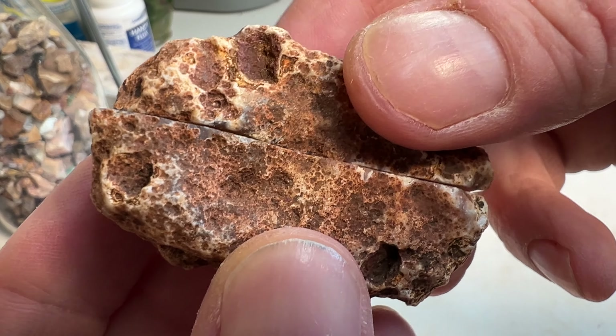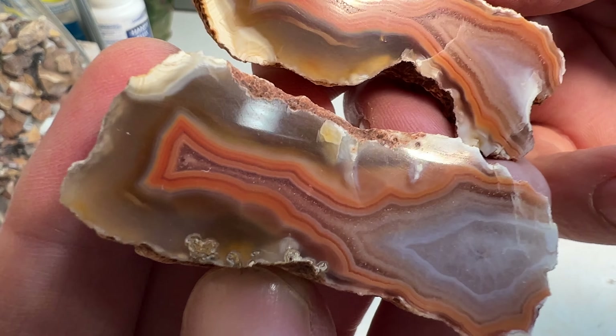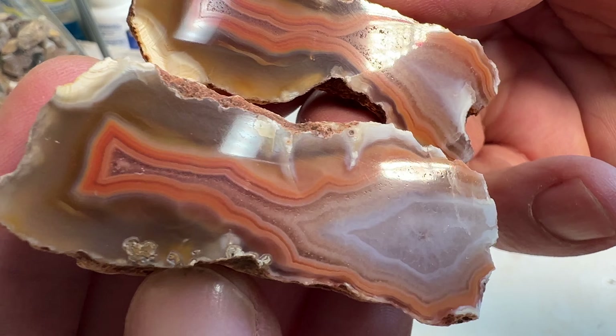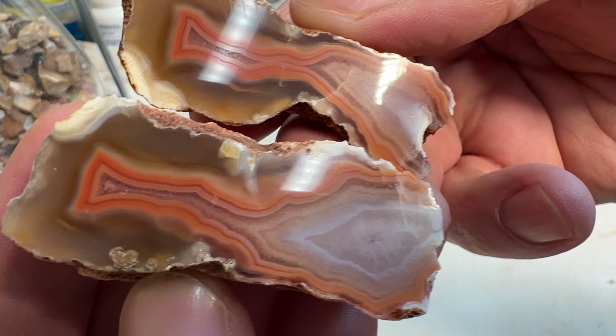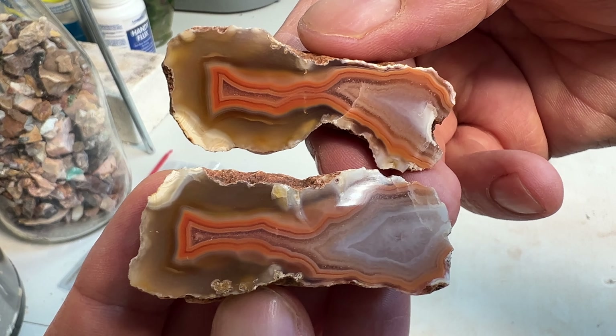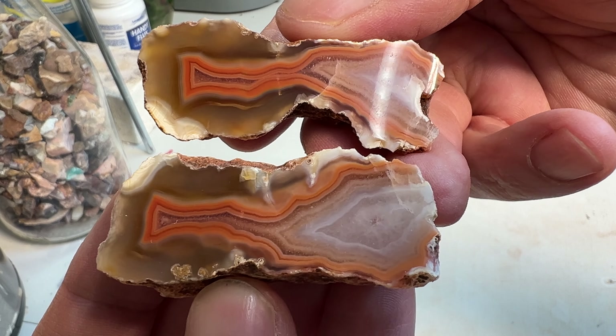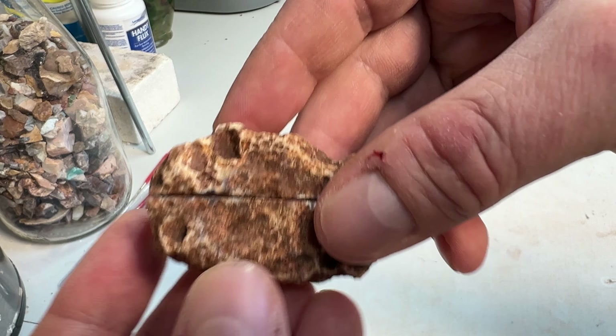Here is the first one. Did not take a polish as well as I thought it would. A lot of druzy — you can kind of see it in there. But overall it's a really cool agate. Definitely not disappointed with the design or the banding. Pretty cool. On to the next.